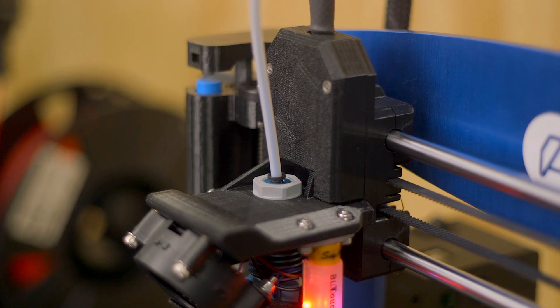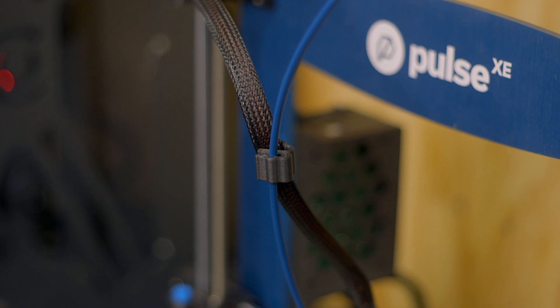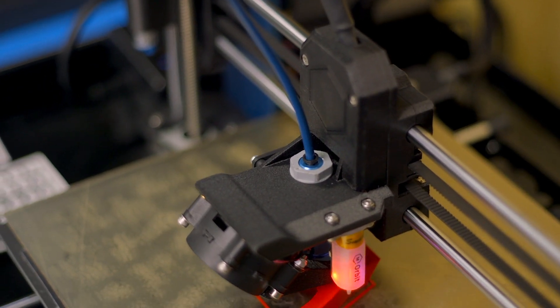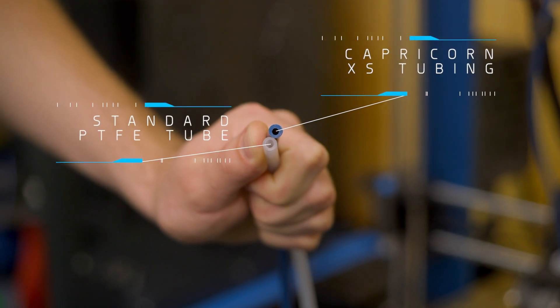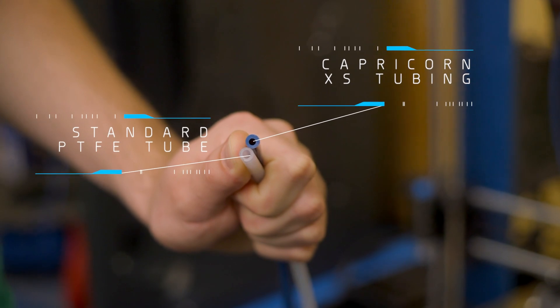Most Bowden tubes encountered when 3D printing perform well, but Capricorn XS tubing is different. Capricorn is the first PTFE tubing specifically designed with features to enhance your 3D printer's performance. The inner diameter of your Bowden tube plays a role in the ability of your 3D printer to have responsive retractions and extrusions, which is why Capricorn XS features a consistent and smaller inner diameter with tight tolerances.